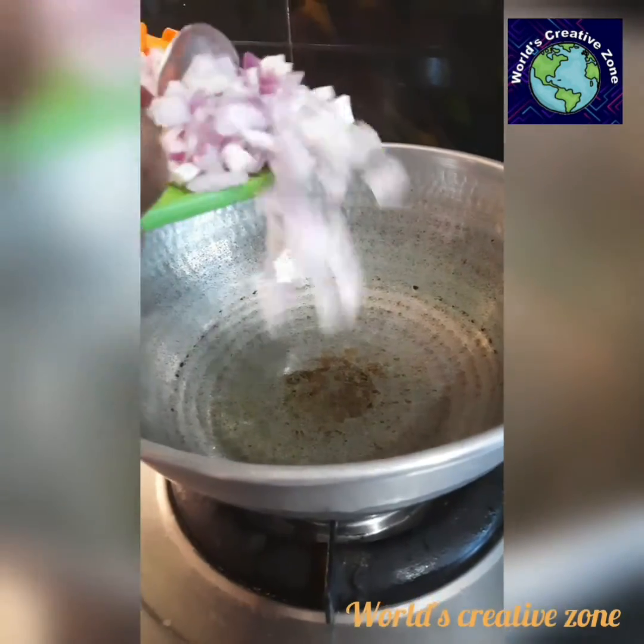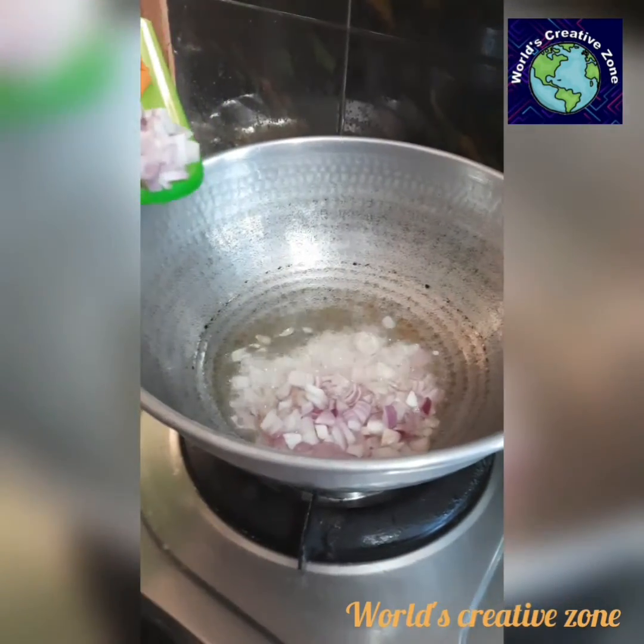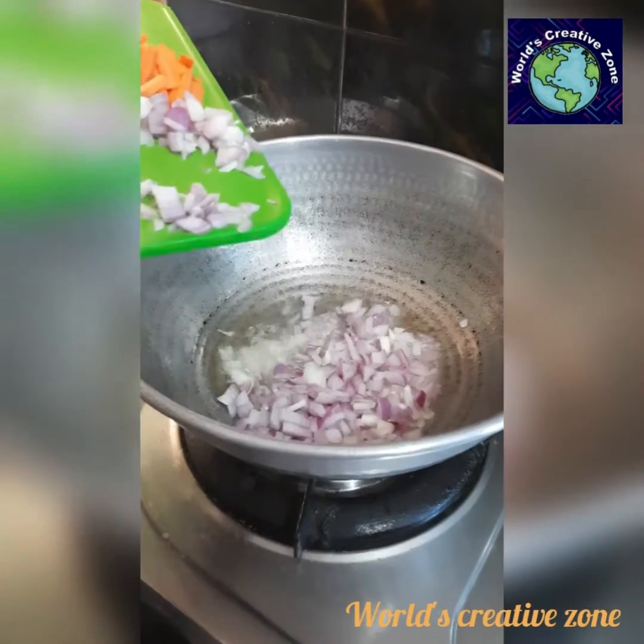Add the oil, butter, and ghee. First, let's fry the onion. Add 3 onions.